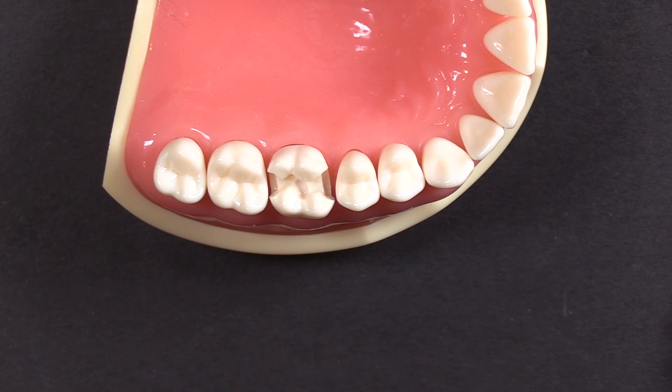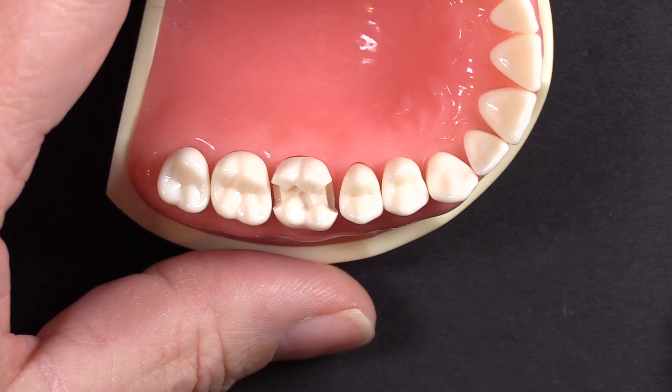If you put the band in and it looks just way too tall, you may want to take a step back and pick a smaller band. Your interproximal curvature will be a little bit better, and you will also be able to place that marginal ridge a little bit more easily.